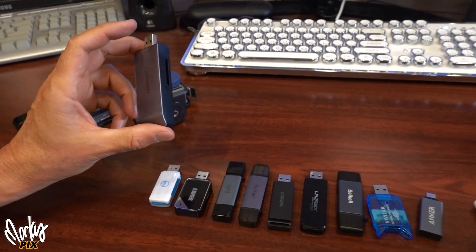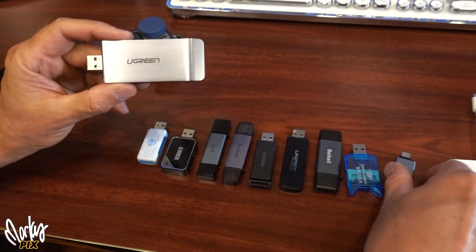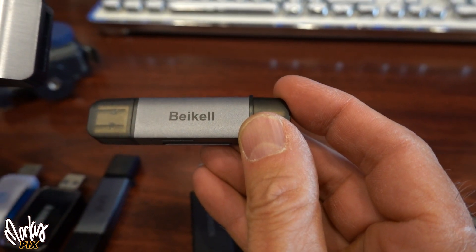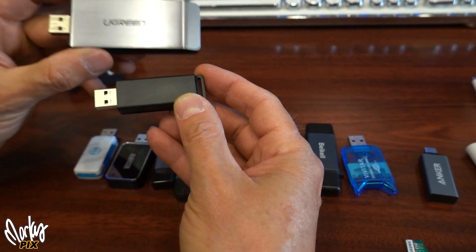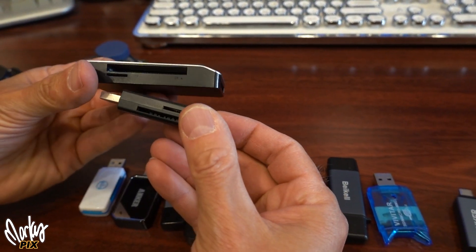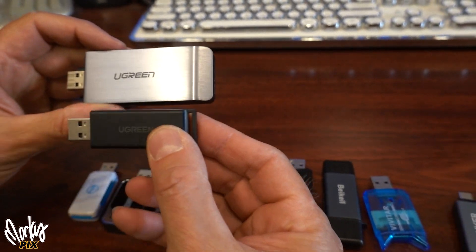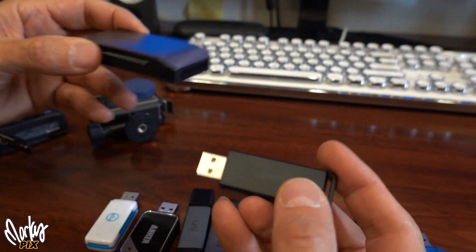I've found that Ugreen is a pretty good company, and so is Anker and Bicle. Here are two different ones by Ugreen — a bigger one and a little one. They both have the big and little slot. This one also has an older connector version, but this one downloads a couple of megabytes per second slower than the other one, even though it's the same company.